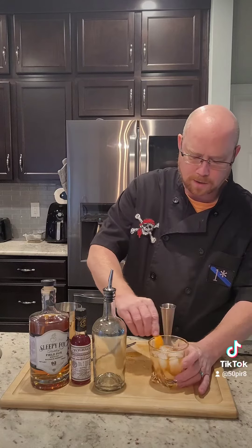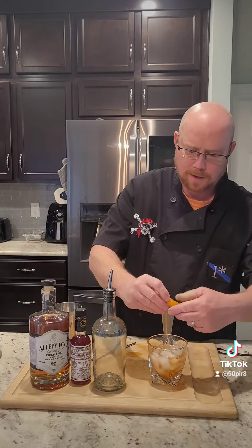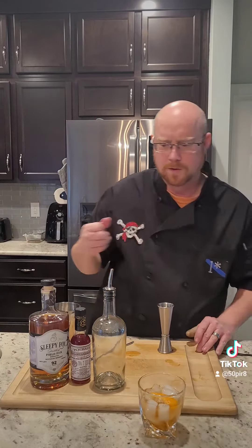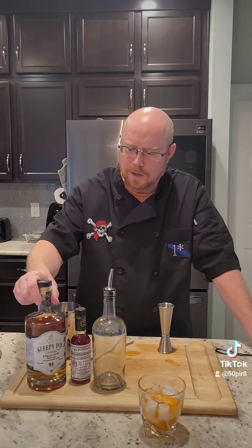Now that we're all mixed up, we're going to take our orange, rim our glass, express that over, drop it in, and there you go. There's our old-fashioned featuring Sleepy Fox weeded whiskey. Enjoy, guys.